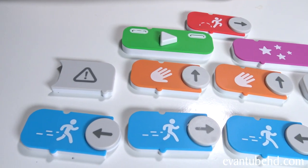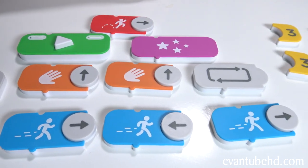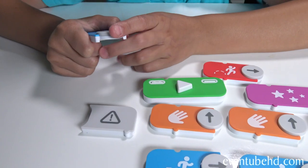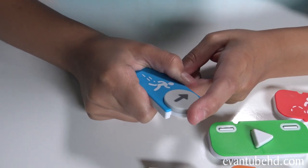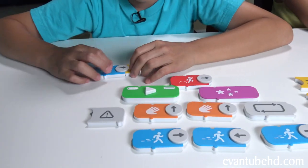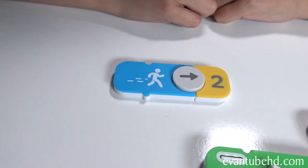Here are all the coding blocks that we get. We've got different directions, different actions, and these represent the number of times you do something. Basically you can rotate this and it'll say what direction you'll go in. So if we attach it to two, that means you would walk forward two times. And everything just sticks together magnetically.